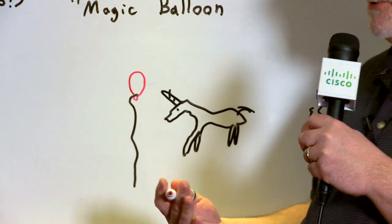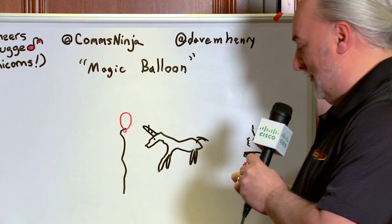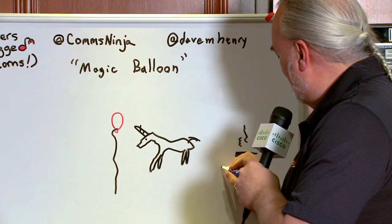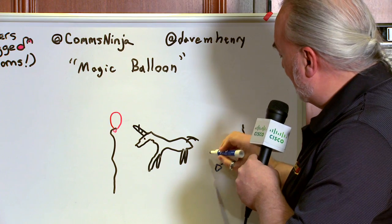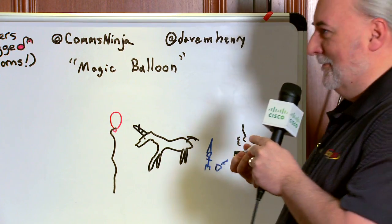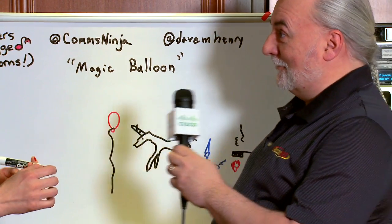Now bacon is only distracting as a smell when it's cooking with the fire here. So since we've already done other imaginary creatures, I'm going to bring in a little gnome with a bucket of water, about to put out the fire. Gnomes have little pointy hats. He's going to put out the fire so that the bacon smell can't distract the unicorn, and the unicorn will pop the balloon.